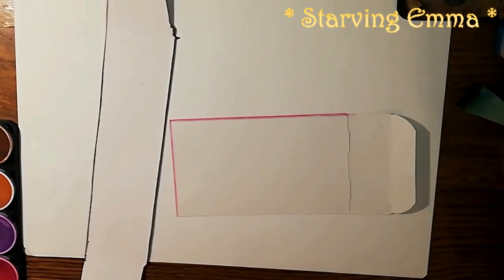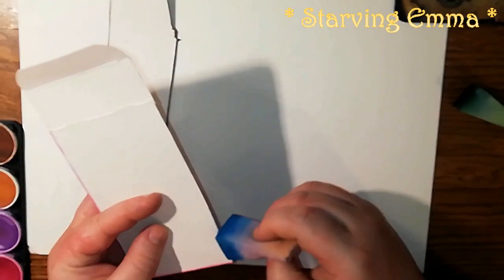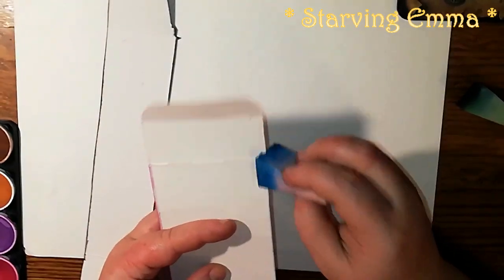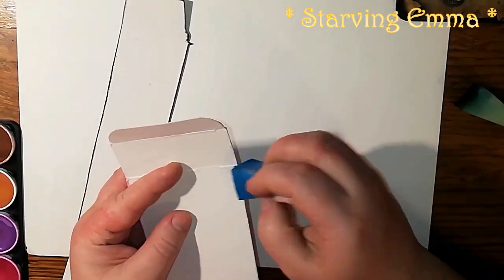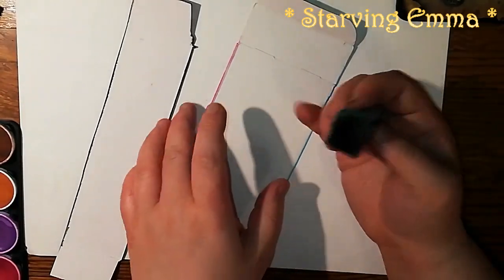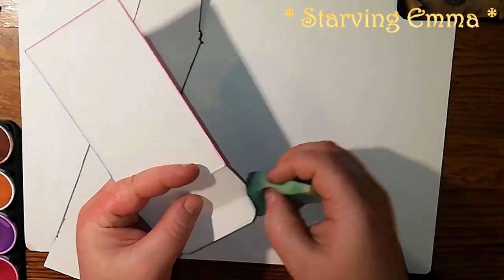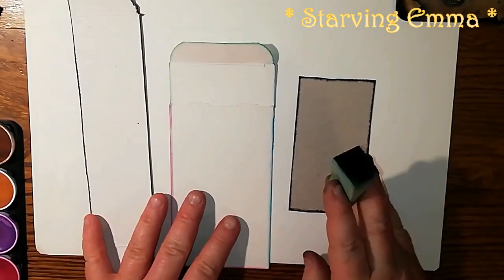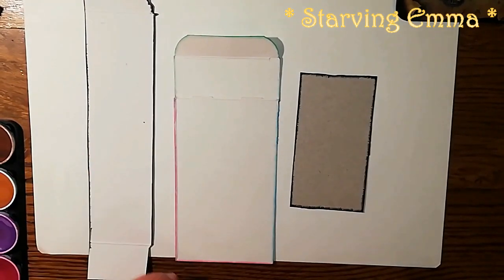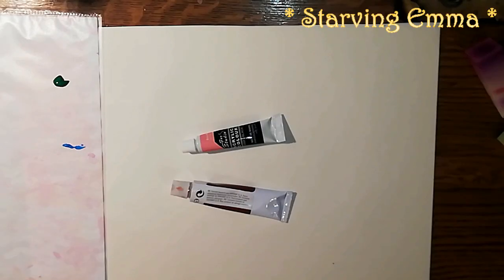It looks beautiful, like you did it with distress inks. I'm going to use a little bit of blue — if you like the opacity very light you can leave it, or go over again. I can also use green. So this is a cheap alternative to distress inks. Now we have three samples: this is black, this is two brownish colors, and this is colorful.